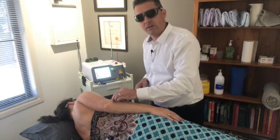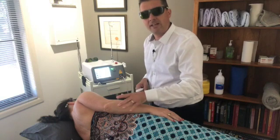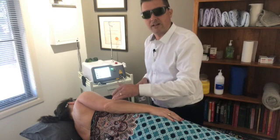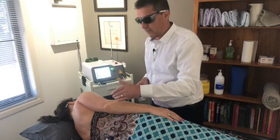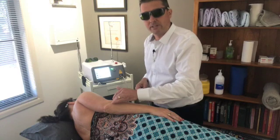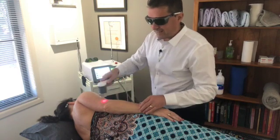The problem with tennis elbow is that the junction between the tendon and the bone has a very poor blood supply. For anything to heal, you need the immune system — the white blood cells — to go there and stimulate the healing. With tennis elbow there is very little blood at that point, so it takes a long time to heal.